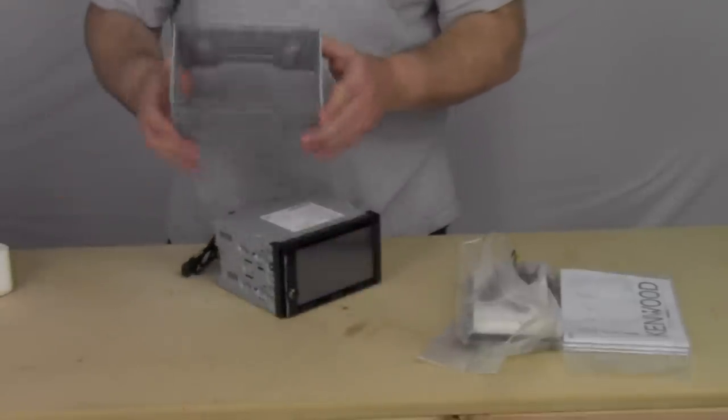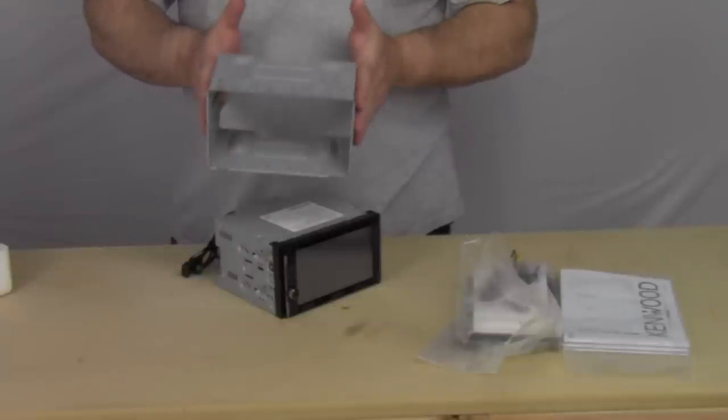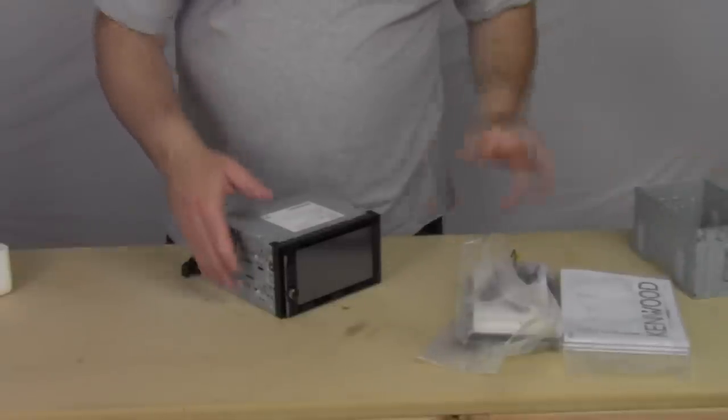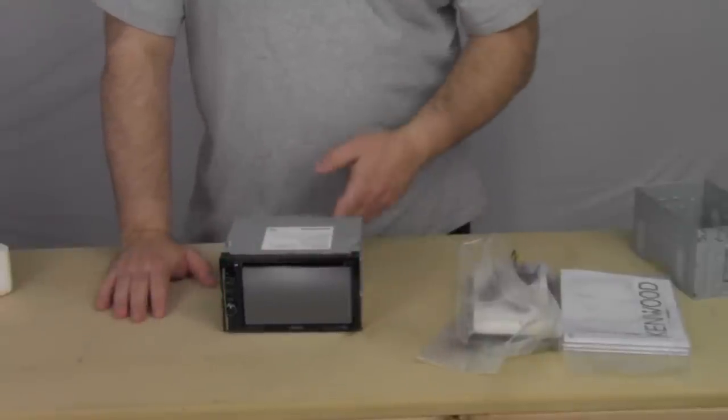Here's the cage that you may or may not need. Usually in most cases you won't need it — this is for custom installations. Anyway, here's the radio. Let's get it mounted up and see what's on the back.